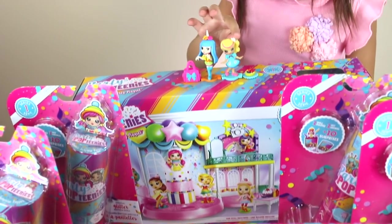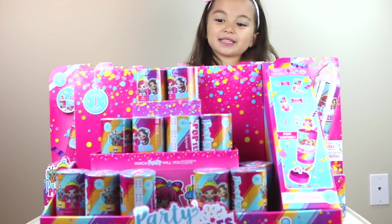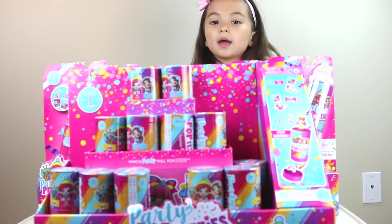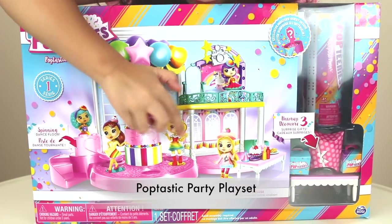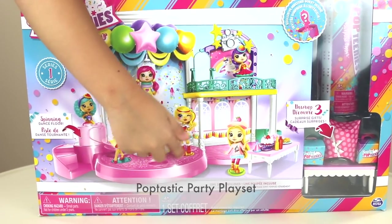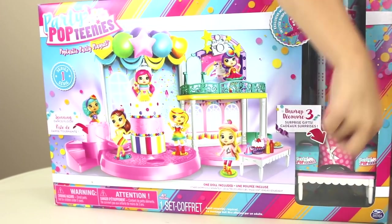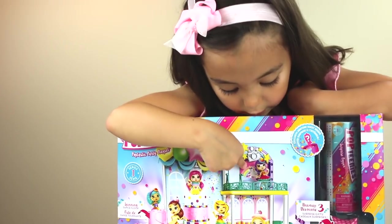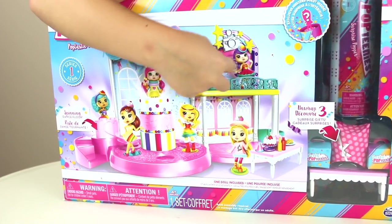And these are the two dolls that I got from the Toy Fair. Let's open the Poptastic play set first so all of my dolls can play with them after they just get popped. It has a spinning dance floor where they can spin around the birthday cake. So we have three surprise gifts, a table, and another doll that you can include.